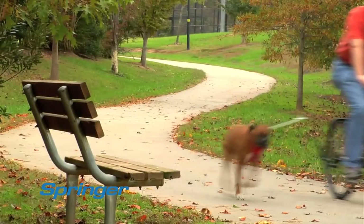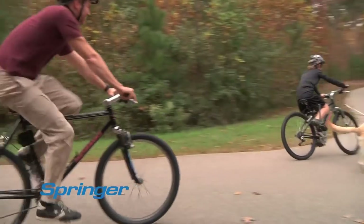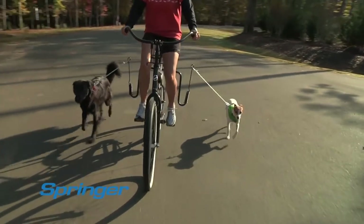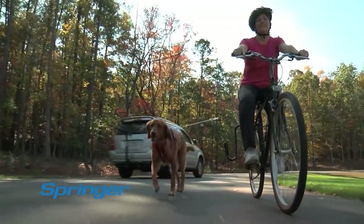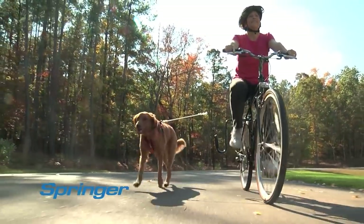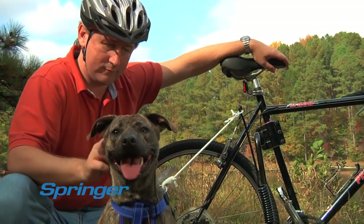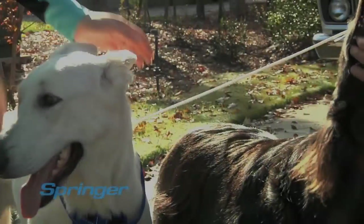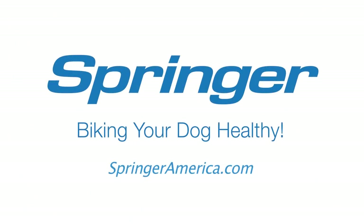You know that dogs love to run — it's in their nature. In fact, veterinarians around the world agree that biking is the perfect way to exercise medium and large dogs. With the Springer, you can get outside and spend quality time with your best buddy. So if you want to keep your dogs healthy and happy, buy them a new kind of toy. Buy them a Springer. They'll be sure to thank you for it.